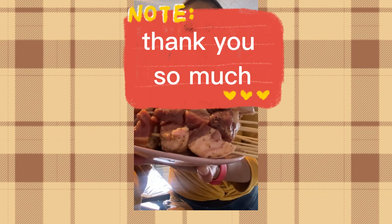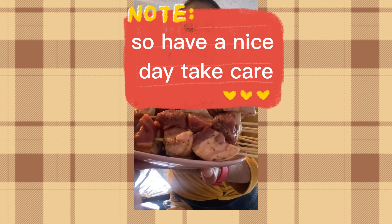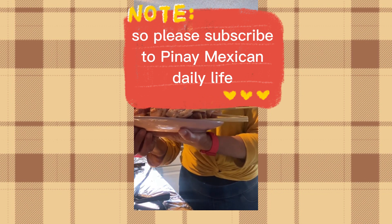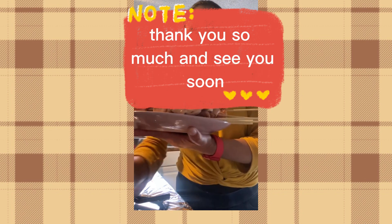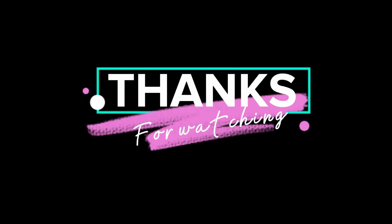Here you go guys, it should look like this. Thank you so much, see you soon — see you in part two. Have a nice day, take care. And by the way, for those who are new to my channel, please subscribe to Pinay Mexican Daily Life. Like and comment, and if you like this video please comment below. Thank you so much.